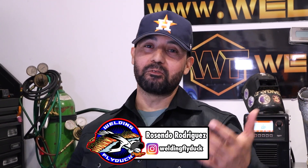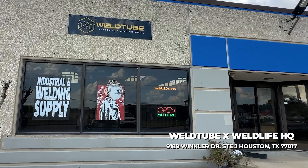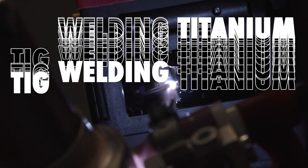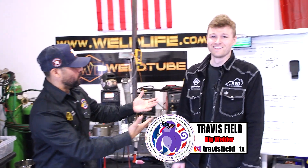Welcome back, WeldTube family. Once again here, Rosendo Rodriguez, welding fly gun here in Houston, Texas. In today's video we have an awesome video. Guess what? We're gonna be welding some titanium. Guess who's in the house? Travis Field.